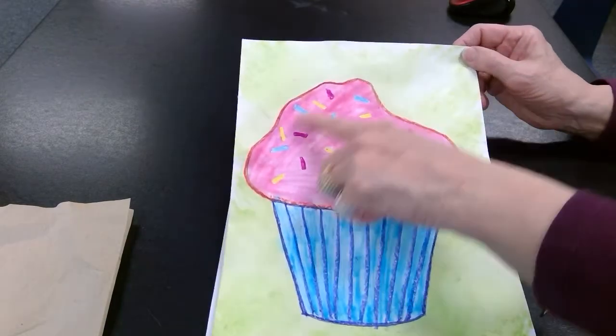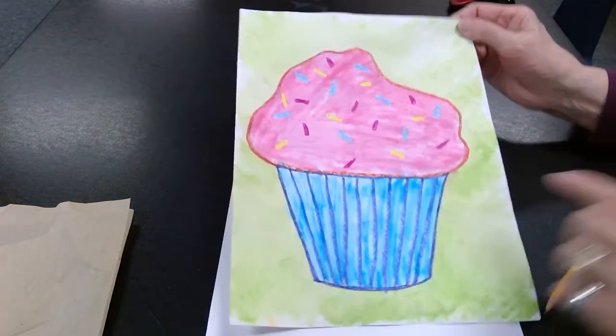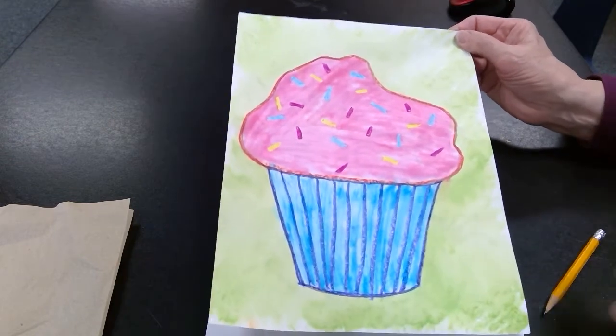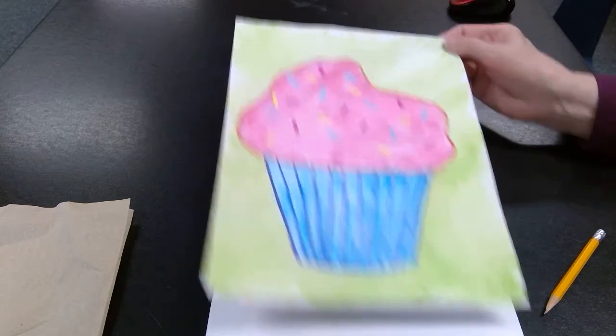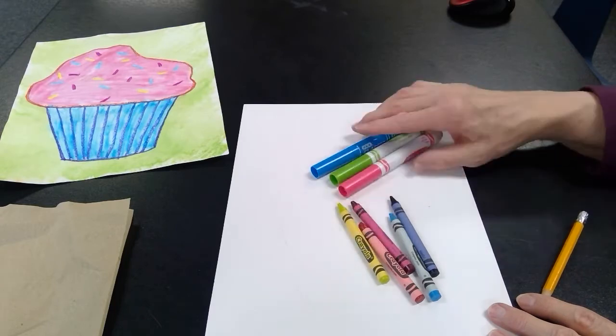If you'll notice on the top part of the cupcake, I added some sprinkles. That shows a lot of repetition. And then we also have some repetition and some lines down here on the cupcake liner. Let's get started. What we're going to need is a piece of white paper, a few markers, and crayons.